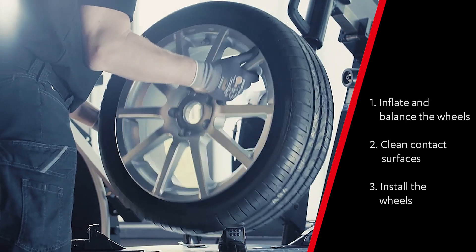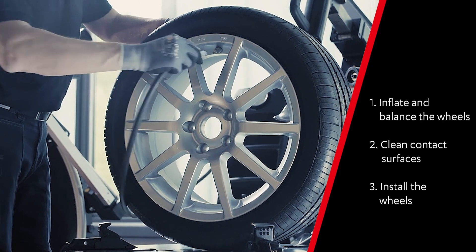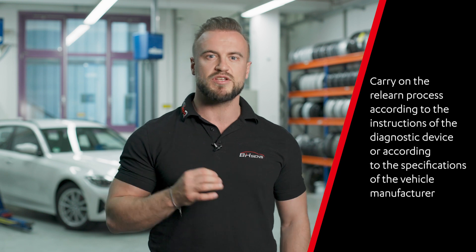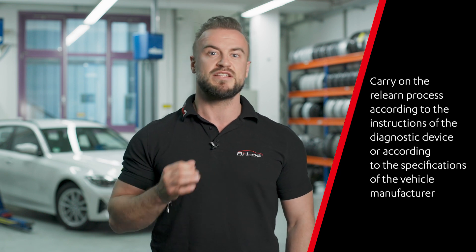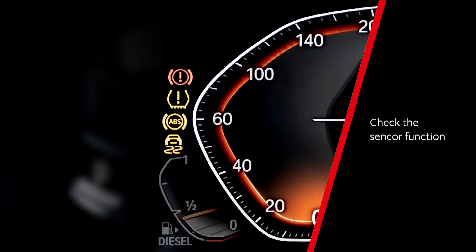After successfully installing the BH-Sense sensor, please continue with the usual wheel installation of the vehicle. Also, if a new ID was created for the sensor during the previous programming of the BH-Sense sensor, carry out the relearning process according to the specifications of the vehicle manufacturer. Use the TPMS warning lamp to check whether the TPMS is working properly.